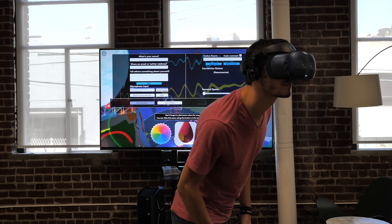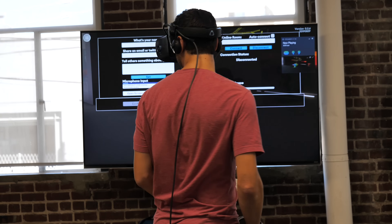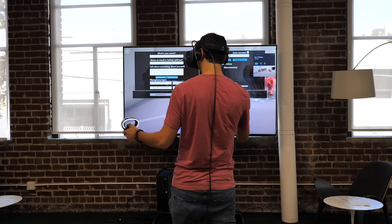Now let's talk about the display. We have an LCD panel at 2880 by 1700 pixels with an RGB pixel arrangement, meaning three sub-pixels per pixel, which gives very high clarity. It runs at 90Hz with pretty good color accuracy. The blacks were actually better than I expected — not at OLED level, but I was very pleased by the image so far.